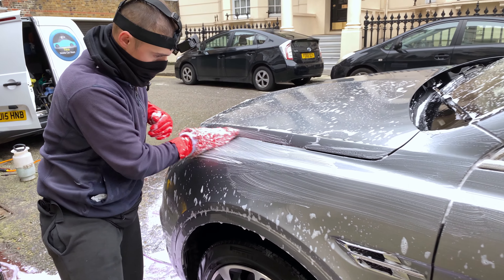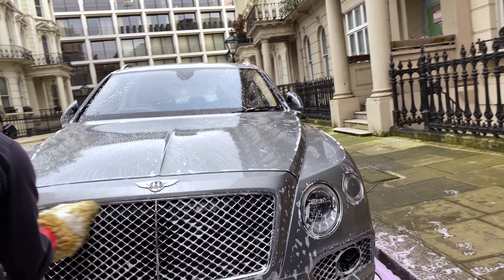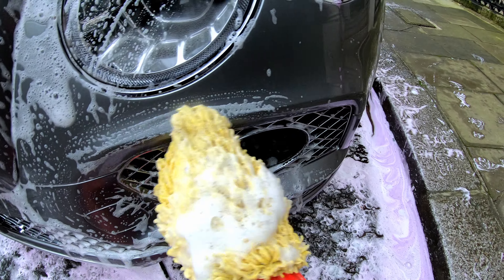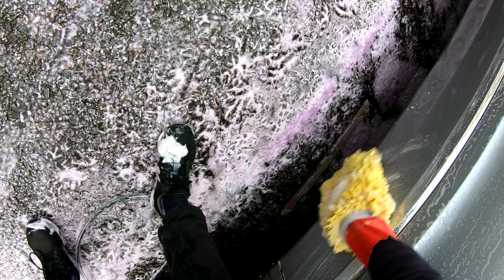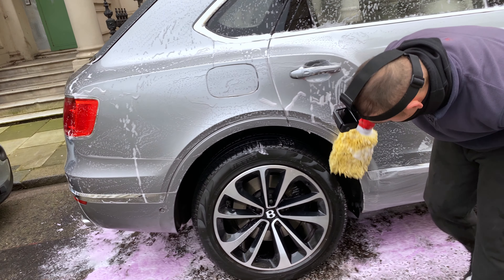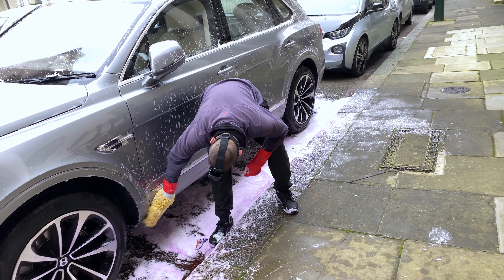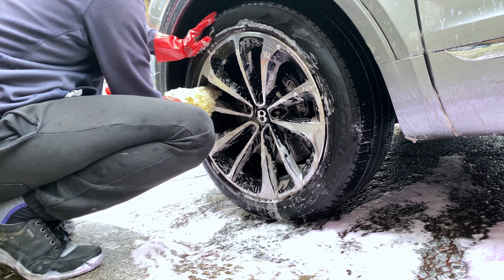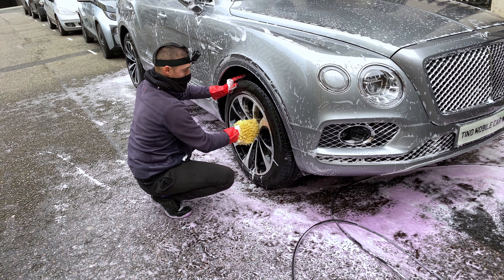I go through every inch of the car, including every little intricate part it has such as the grills. I finish off the stage with the wheels and then drive the Bentley forwards for a new angle on the wheels.